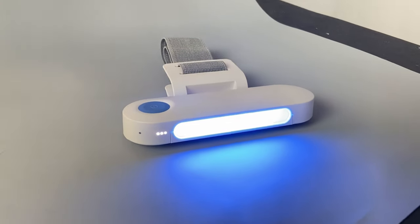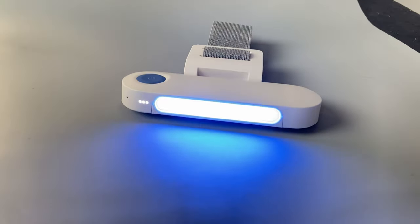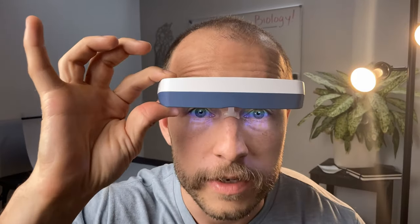Later on in this video, we're going to go through all the data I collected, as well as my thoughts on it, so stick around for that. The Drive is the newest light therapy device from the parent company, Lucimed, that also makes the Luminette 3 that we reviewed a while back.